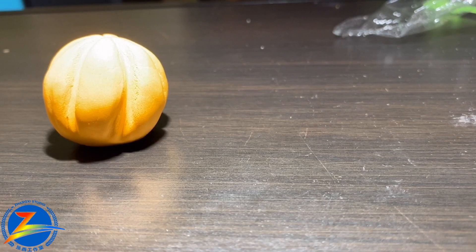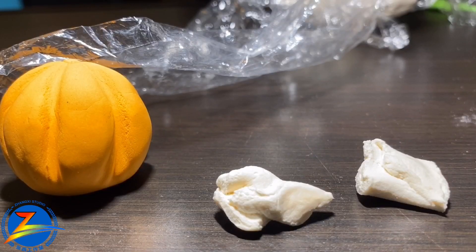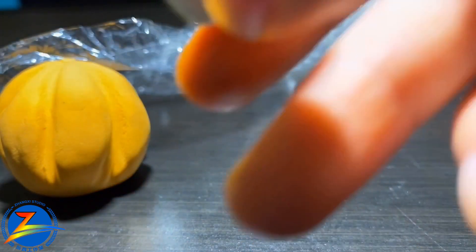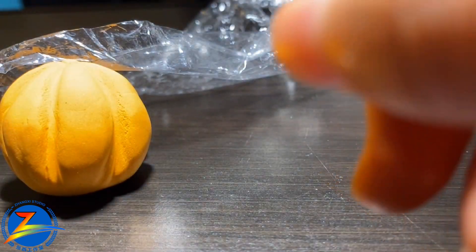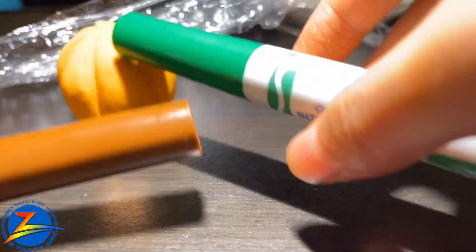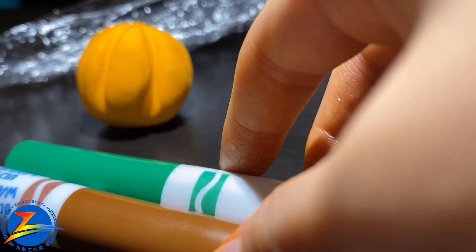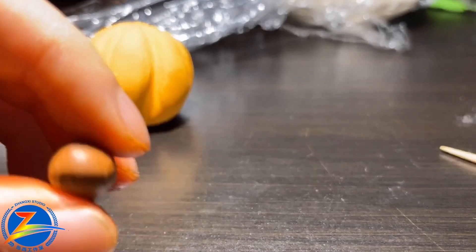We'll put this green and this green and this green, this green and this green. This is the paper. We'll put it all together.